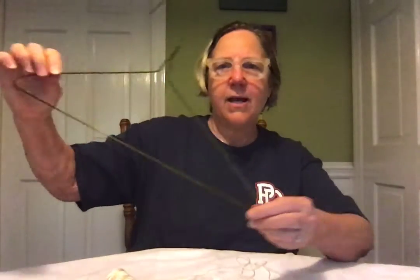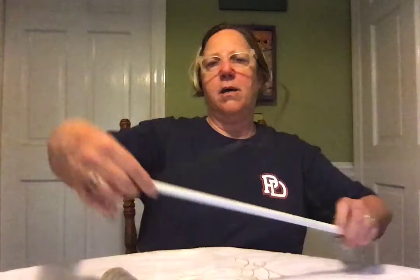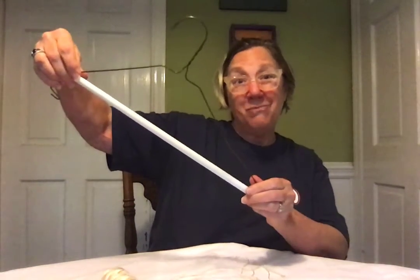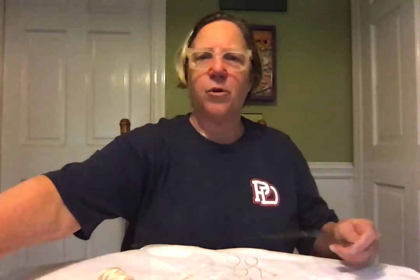You can have this kind of clothes hanger, or this kind that has the white part on the bottom. But if you have this kind of clothes hanger, you have to remove the white part. Maybe you can use that for some other exploration.